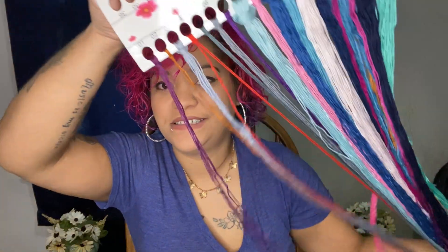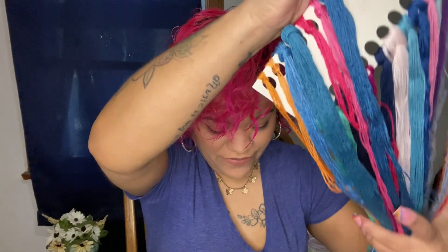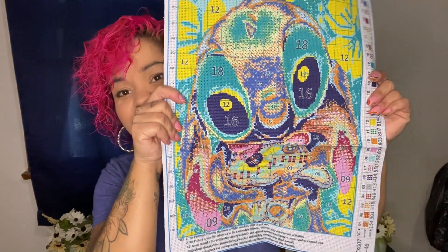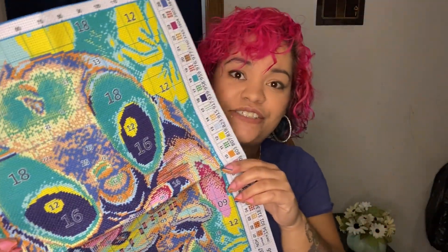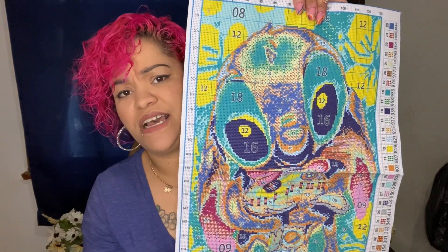Look at all these threads - I like these colors though. This one is a 25-count, and it comes with the needles too. This one is huge but it's going to look so cute when it's all finished and then you can frame it. I did get some magnetic frames for my diamond painting and you can do the same exact thing with cross stitching.